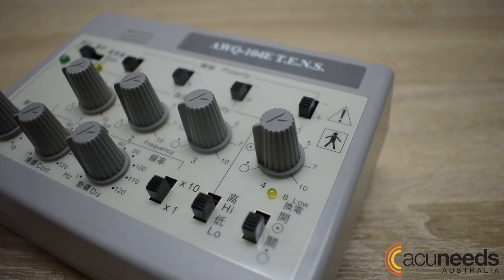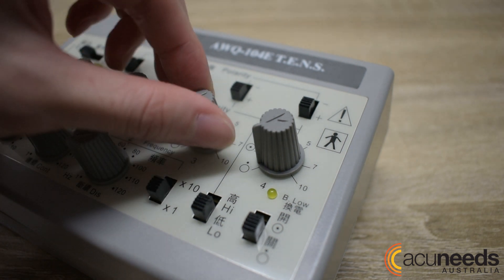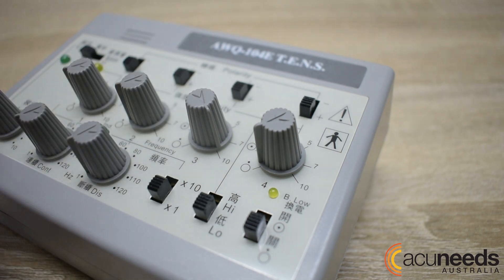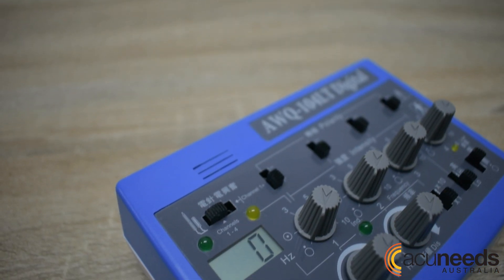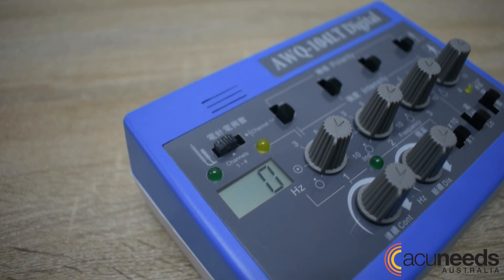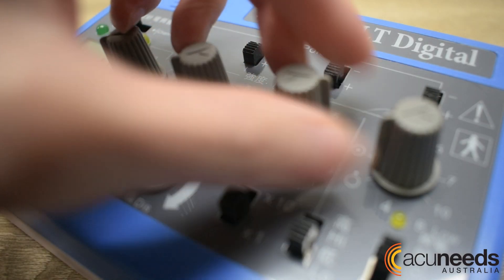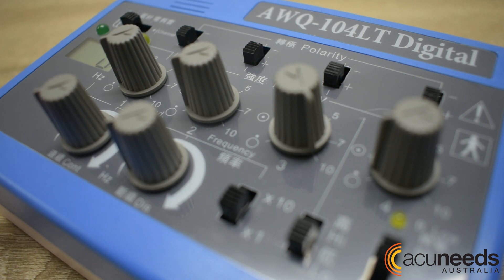The AWQ-104E has a frequency range between 1 and 1200 hertz, whereas the AWQ-104LT is able to display on its LCD screen and fine-tune frequency selection through two separate ranges: 1 to 100 hertz and 1 to 1000 hertz.